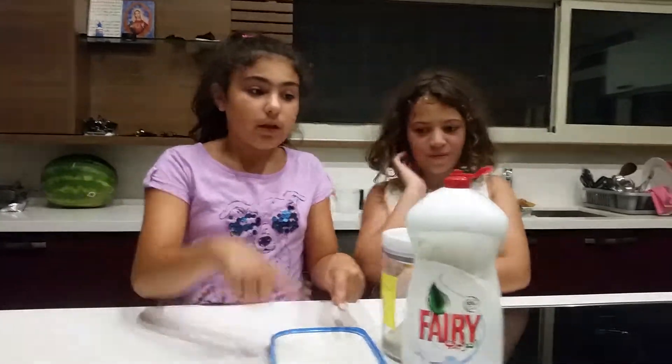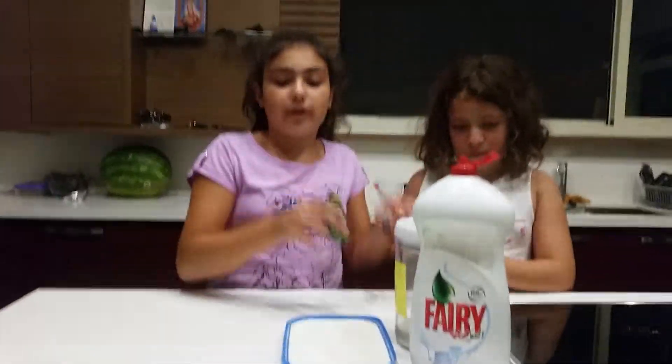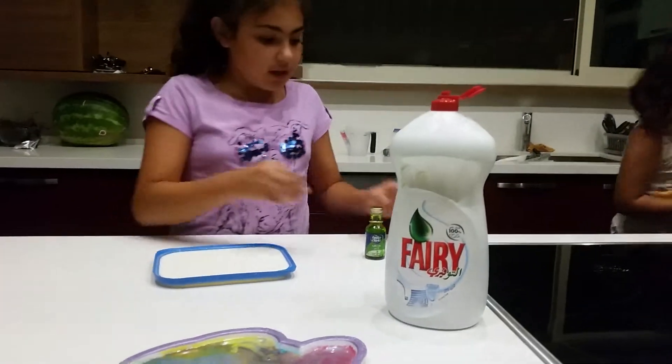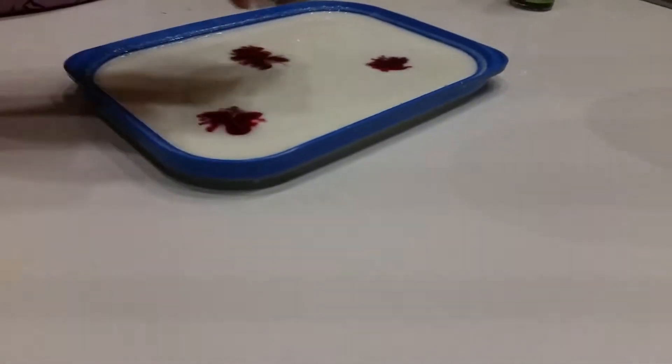Today we will be needing milk, soap, and food coloring — any color of your choice. We're gonna start off by putting food coloring into our milk, and you can use a shallow bowl. I'm gonna use two colors today.